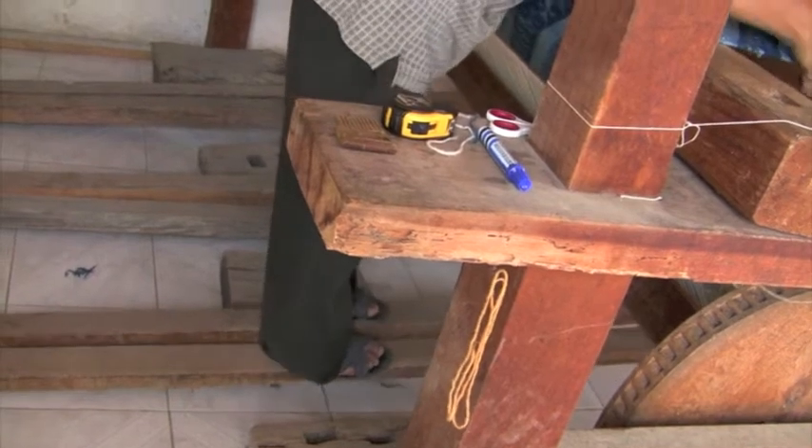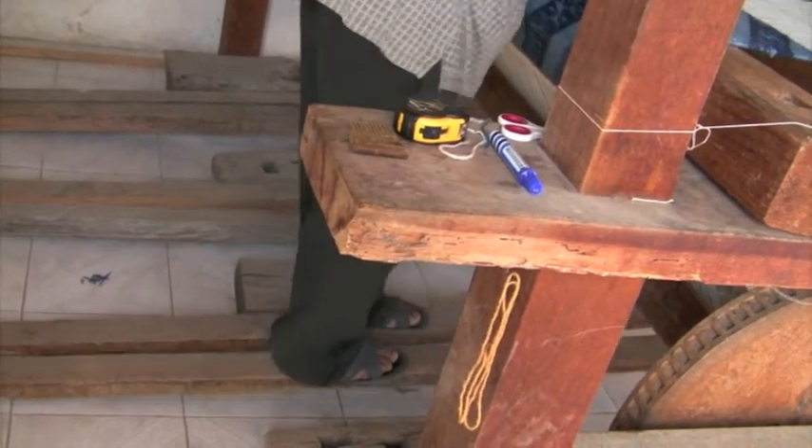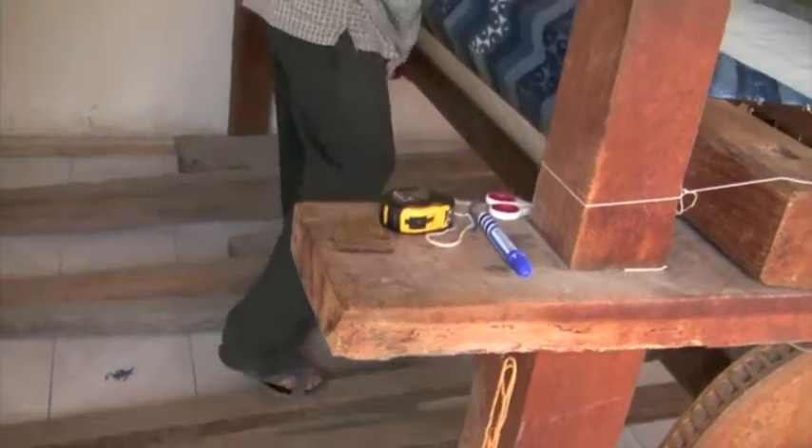When a weaving is completed on the loom, there are still a few more steps to do before it is a finished piece.